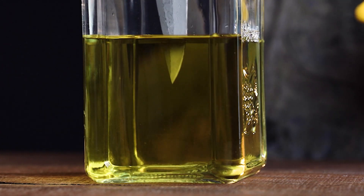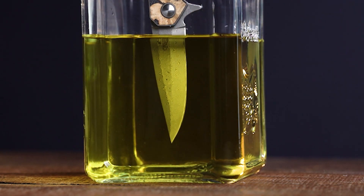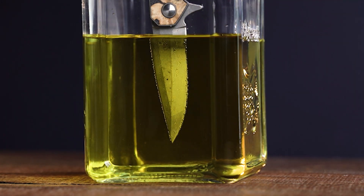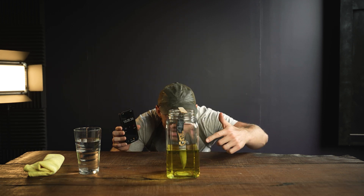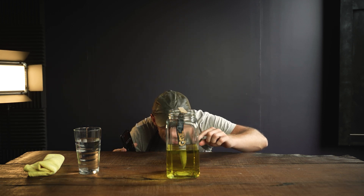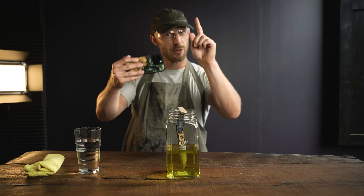Let's see what 30 minutes does. We're now halfway through the 30-minute mark and already you can see some really distinguished different carbon levels in this steel. I'll take a little bit of footage from this angle just so you can see.